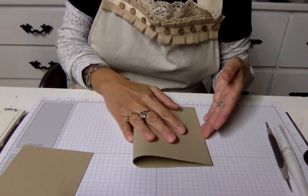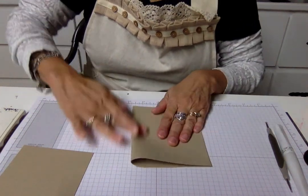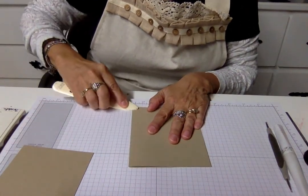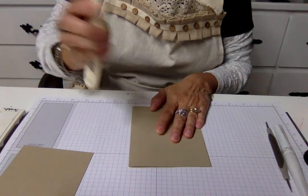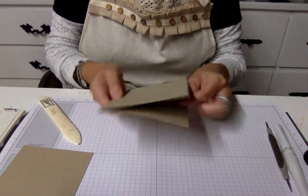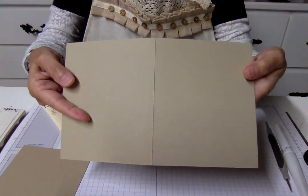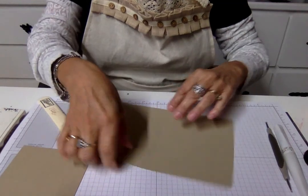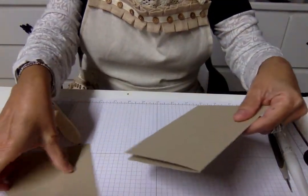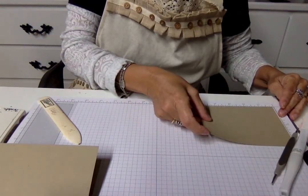The first thing we're going to do is fold the card base corner to corner, nice and even. Now this tool — the bone folder — I didn't mention it but it is part of the stamping tools you always need. Run that across and then wing it back, as I call it, to make that beautiful perfect seam. Do that every time and you'll have a nice flat card and a base to work with.